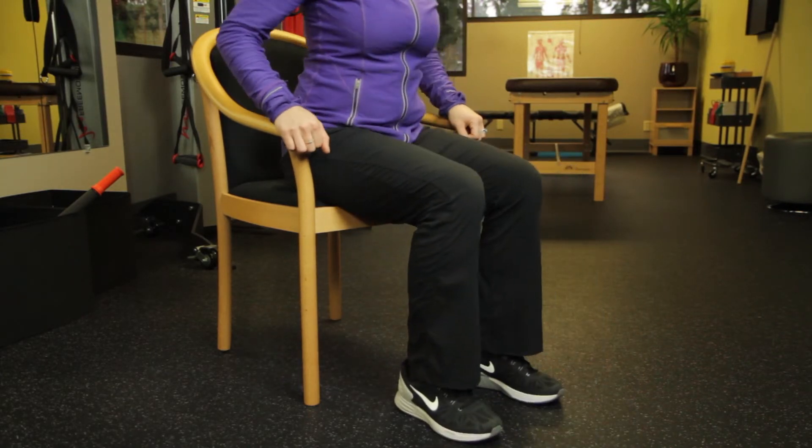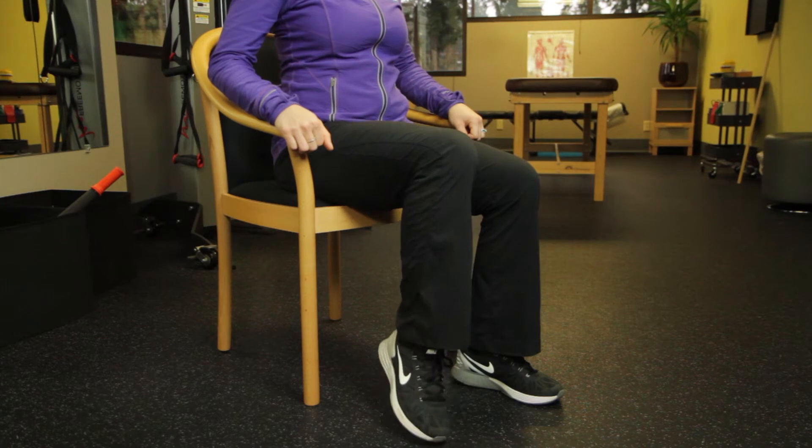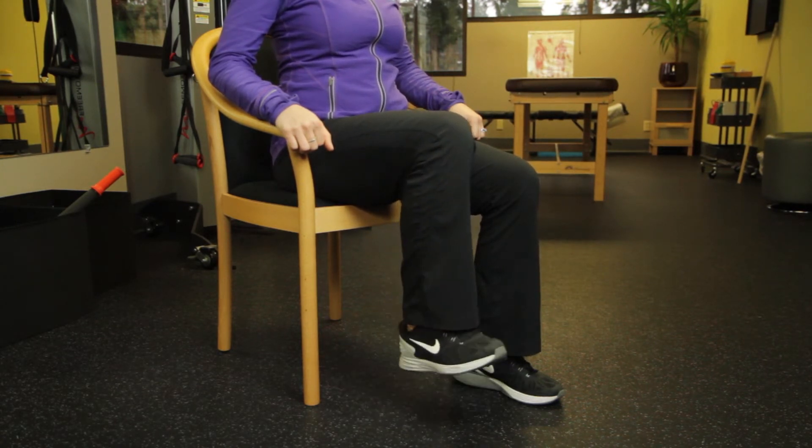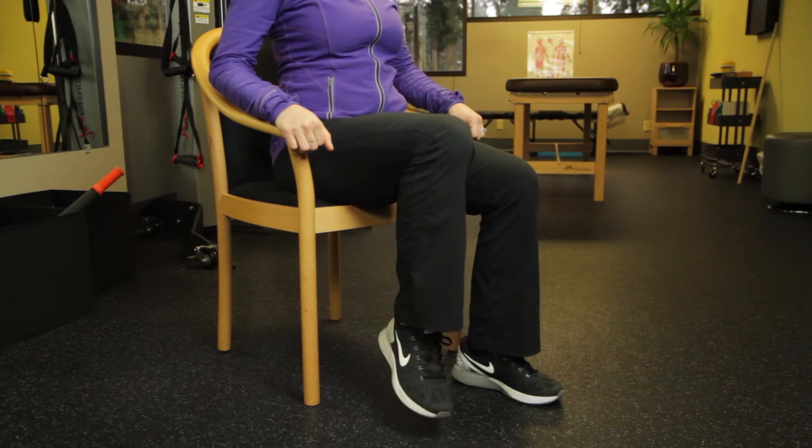And one more thing for the ankles: just do circles with your ankles underneath your chair, getting nice big movement going every direction — nice and smooth, not really straining, just getting some good motion through everything. That'll help break up the staticness of your day.